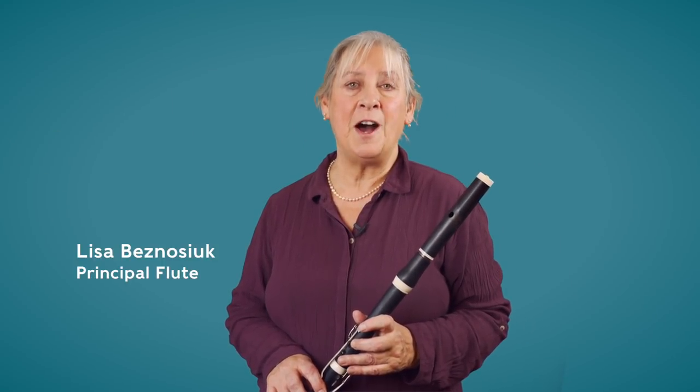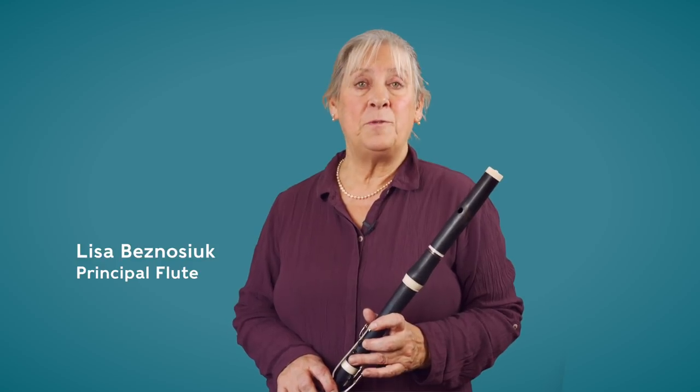The opening bars of Beethoven's Serenade Op. 25 in D for flute, violin, and viola. Beethoven wrote very little chamber music for the flute — in fact, that's just about the only piece — and it's interesting that he wrote it in D major, which was a favorite key with flute players.